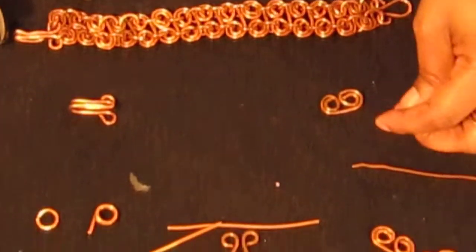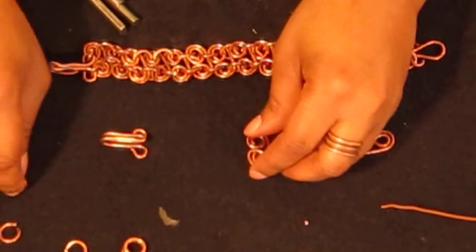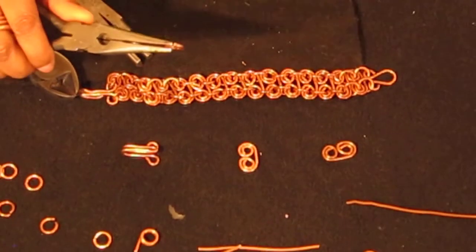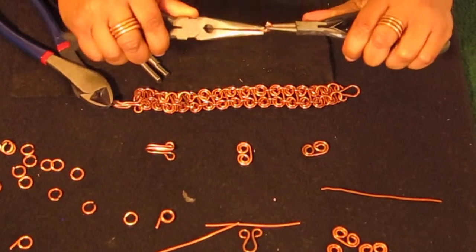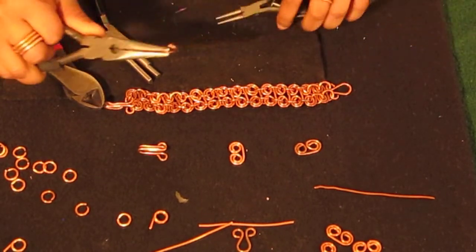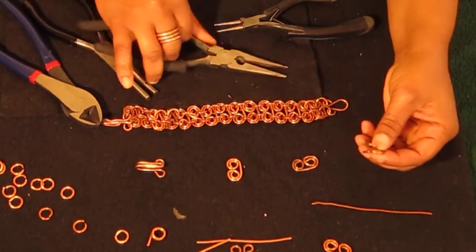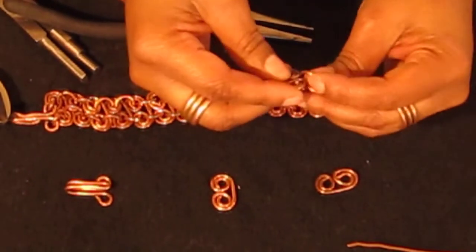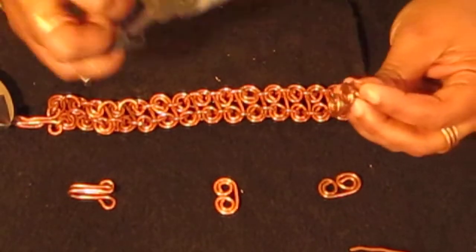I went ahead and made a few to show you how to put them together. Take one of your link connectors and one of your jump rings, and open your jump ring. Remember when you're opening your jump rings to use your tools — never use your hands because you'll hurt your hands. Open them from front to back; never pull them apart because you'll mess up the shape of the jump ring. Put one end of the jump ring into one of the link connectors, then put the other end in and close it back.